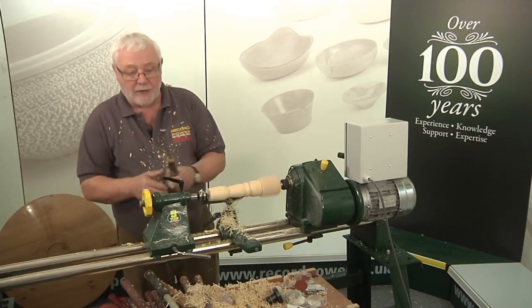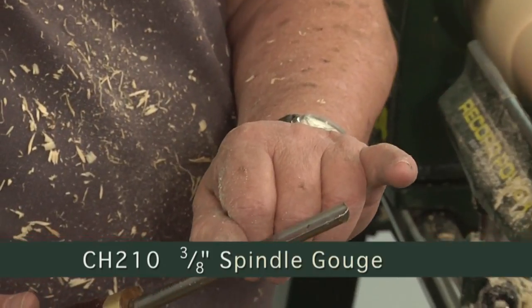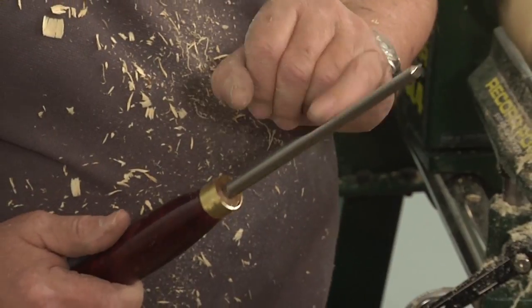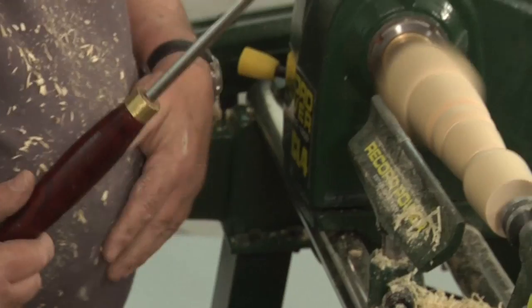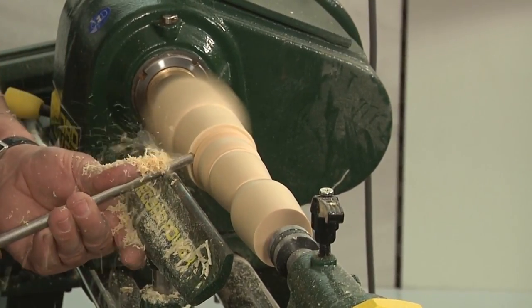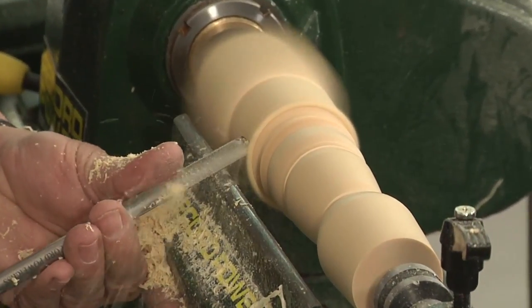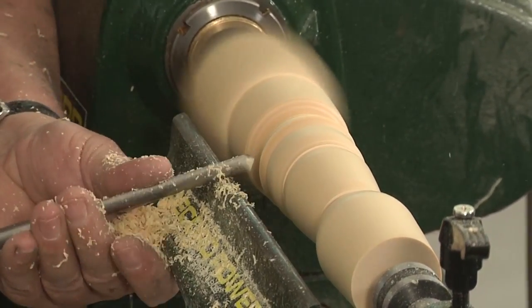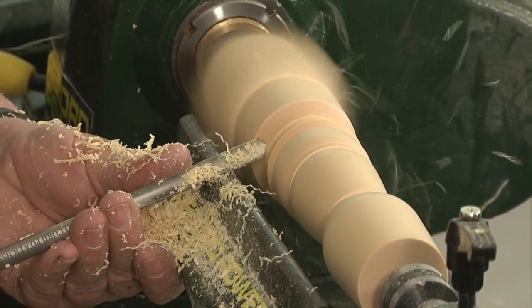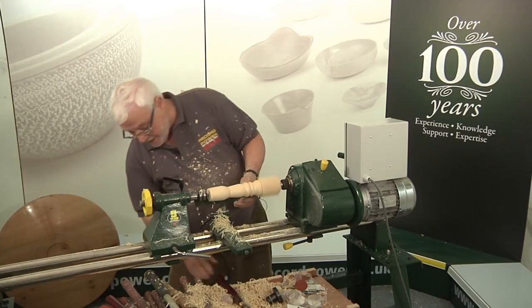Next thing we're going to use is a spindle gouge — very often called a fingernail gouge because it's the same shape as your fingernail. This tool is produced for a number of things but its main use is to produce a cove, which is the opposite to your bead. Again we've got the bevel so we're going to go in to the bottom and back out. We can't turn uphill, so we have to go down then from the left hand side into the base to produce this. And as we get the two cuts together, just lift the tool so we're slightly burnishing the timber.